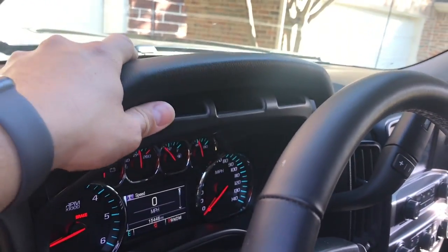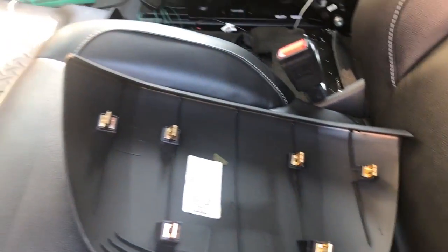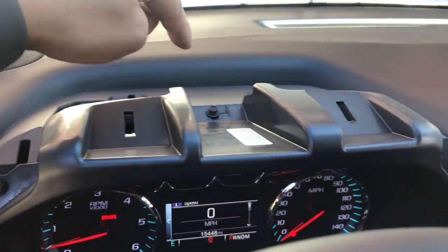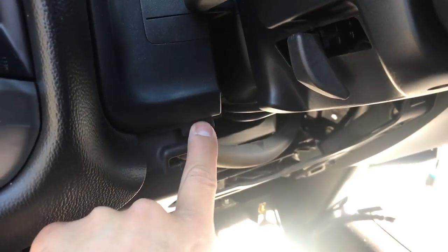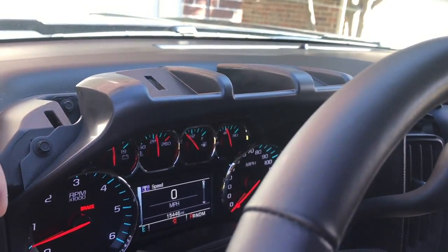To remove the top piece, it just pops off — it's held on by six retention clips on the back: four in the front and two in the back. Once that's popped off, you will see three 7mm bolts — one right here, one in the back, and one on the right. This trim is hidden behind that cover, which is the reason we needed to take it off. We'll get those three bolts removed and get this trim piece off so we can get the cluster out.